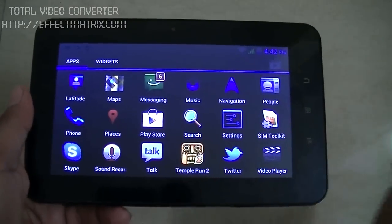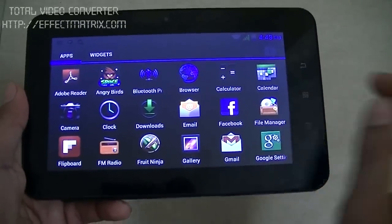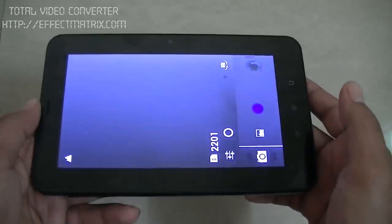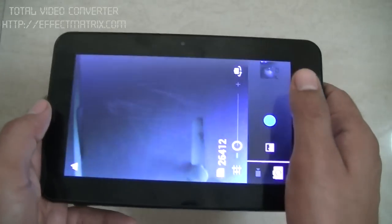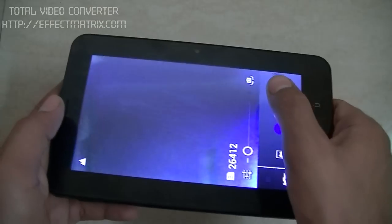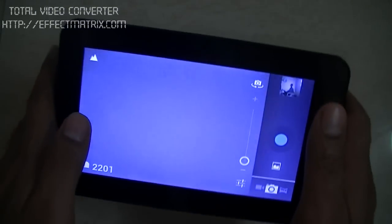We have the Play Store, from where you can download as many applications as you want. Now let's see the camera — it has got 2 cameras. The front is a VGA camera and the back is a 2-megapixel camera. When you tap it, it switches to the back camera.